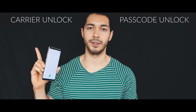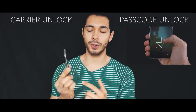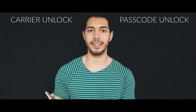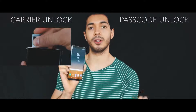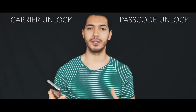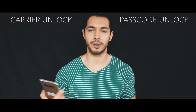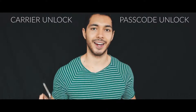Now, there are two types of unlocks. First, you have the passcode unlock, and then you have the carrier unlock. The passcode unlock is if your phone is currently locked with a passcode and you don't know the security pin, so I'm gonna show you how to unlock your phone so that you are able to get back access to your phone. The other type is the carrier unlock or network unlock — for example, if you bought your phone with AT&T and you wanna unlock it to use it with a different carrier like T-Mobile or MetroPCS. I'm gonna show you how to unlock your phone so you can use it worldwide with any carrier.